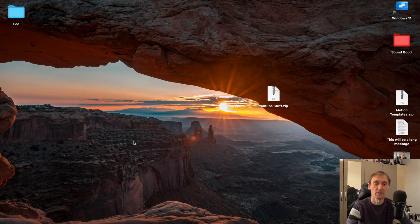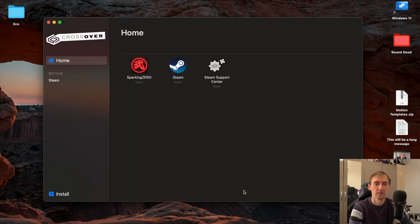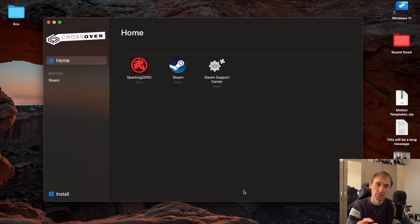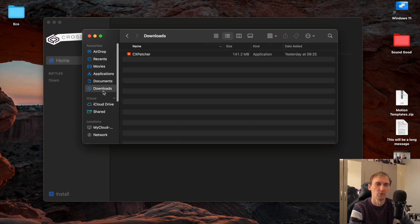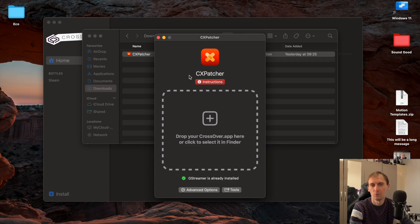Now to play the game you need two things. You need Crossover, which is right here — I have it installed. There's a 14-day trial in case you didn't purchase it before, so you can try it out to see how it works for yourself. And you need another application called CC Patcher, which is in downloads. After you download Crossover, you will have a button to download, you click the download, then you drag and drop the application Crossover and then simply it will run.